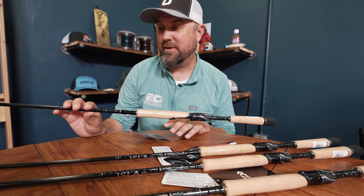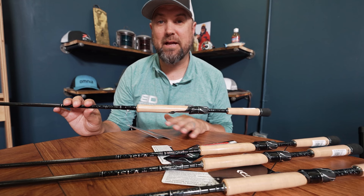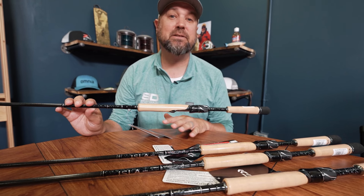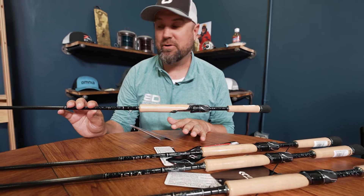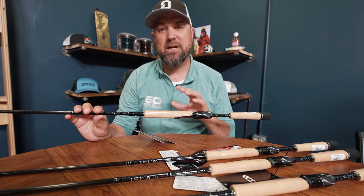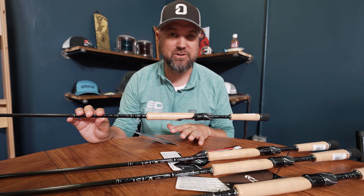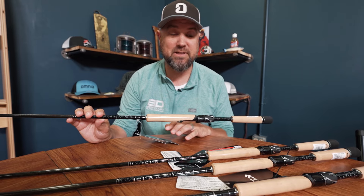These are going to be one of the sneakier rods you can get your hands on this year for a lot of applications we're seeing in today's bass fishing world, especially with jig head minnow style stuff and finesse baits like hair jigs and smaller jigs — just more finesse presentations.